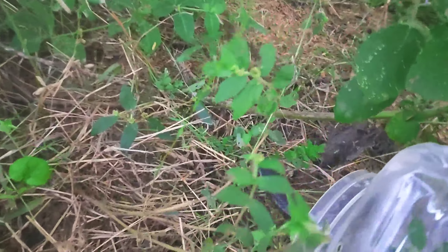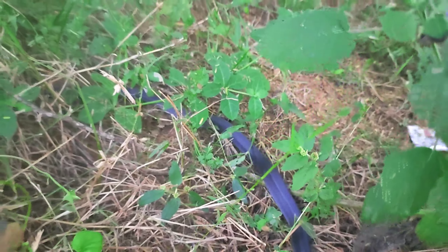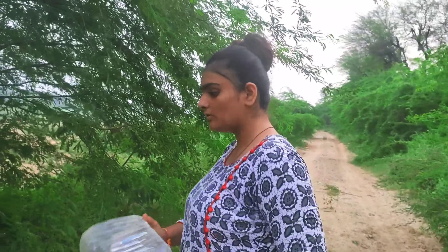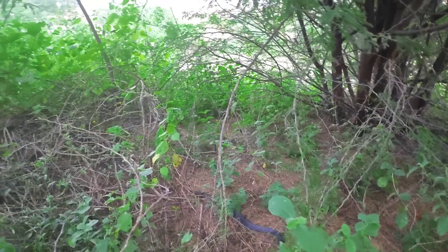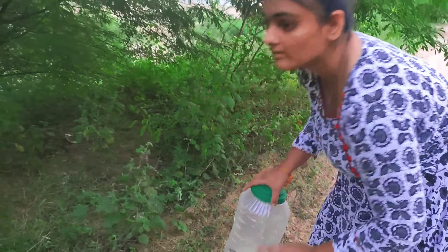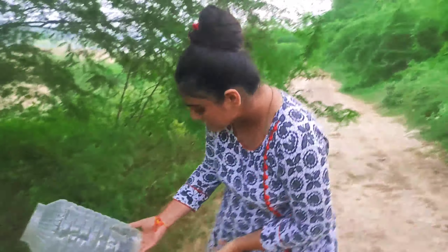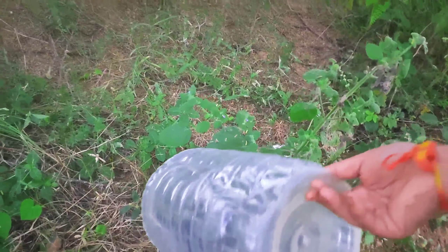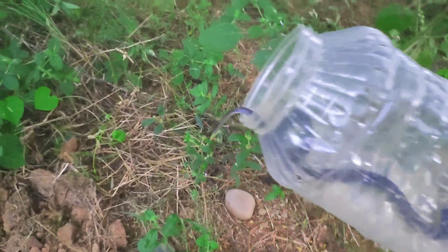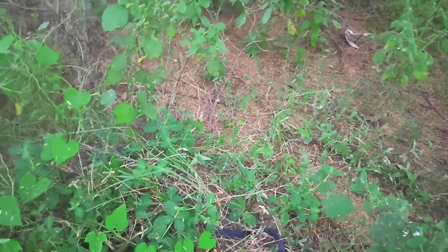Go to the jungle. It's gone. This is a black cobra — also gone into the jungle.